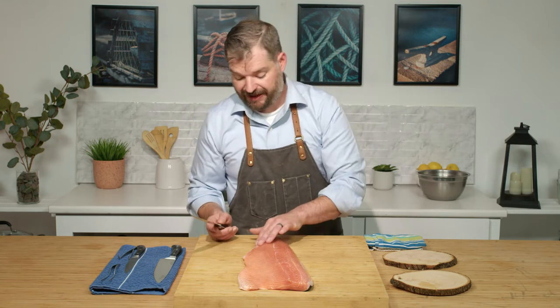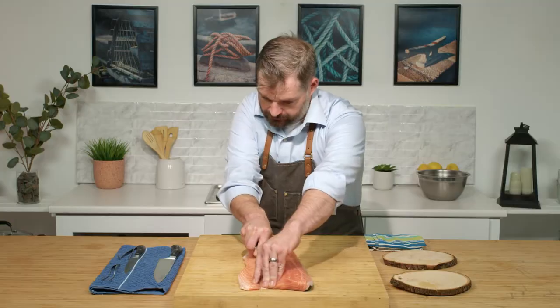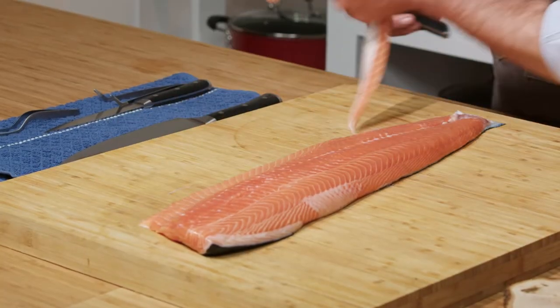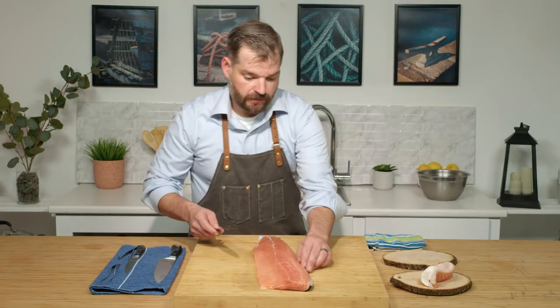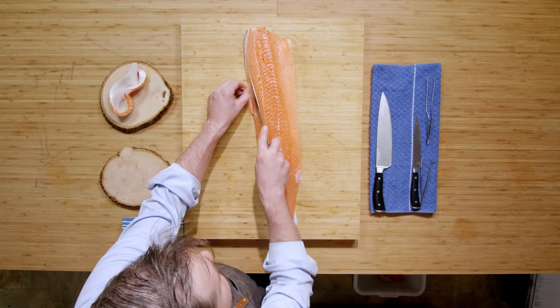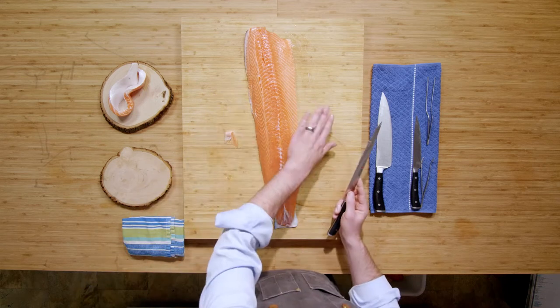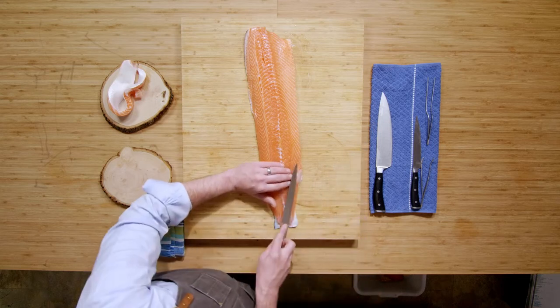What we're going to do is trim our salmon to the size we'd like and take off any discoloration that we're not a fan of. I'm just going to go through here and set my scrap to the side. I'm not really a fan of this little section here, so I'm just going to take that off. I just want that uniform, kind of pink color all over.